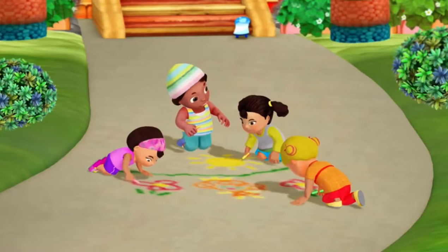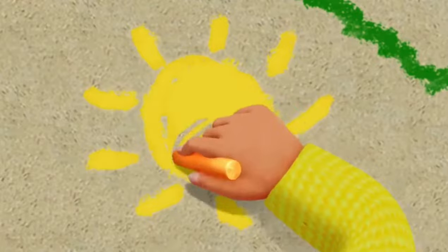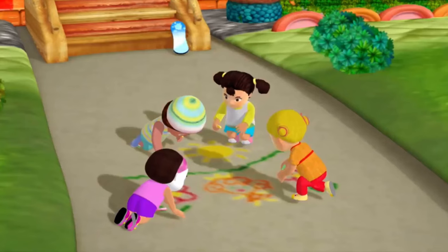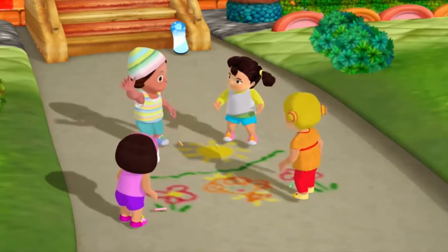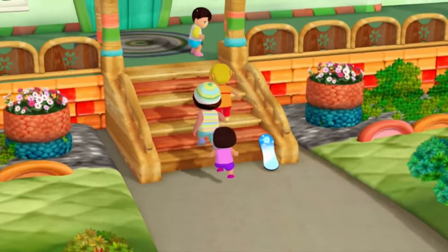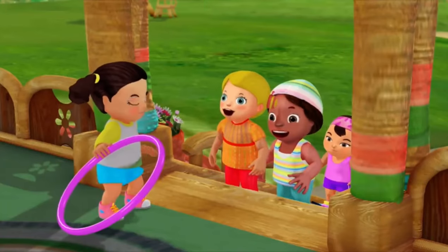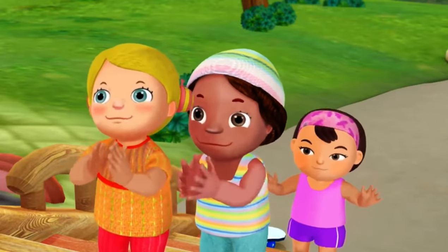I'm glad your mom said we could do chalk drawings on your sidewalk. Me too. I'm done. Who wants a snack? I do. I'm hungry. Then after our snack, we'll have a hoop-a-loop party. Yay! A hoop-a-loop party.